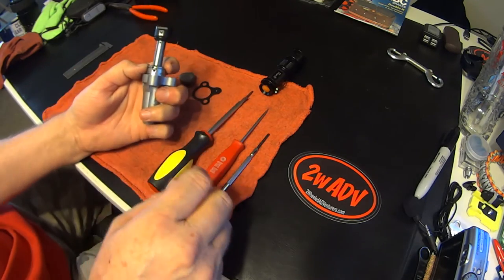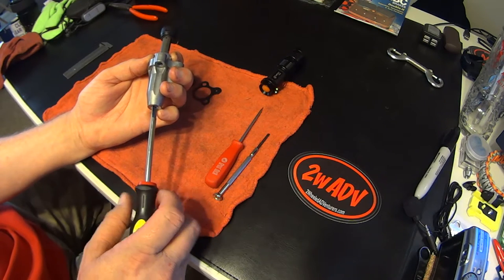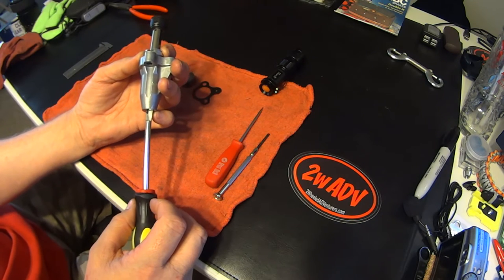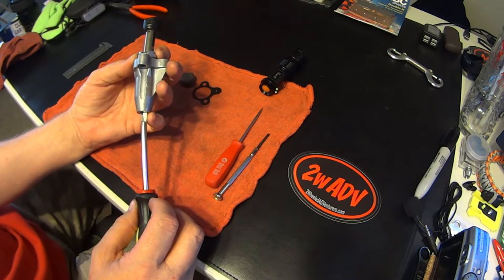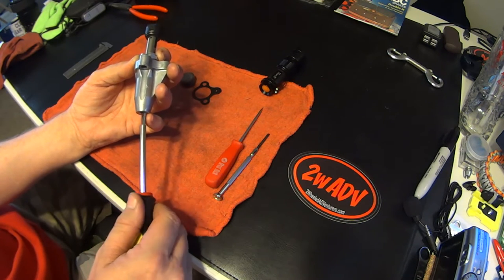Hold it and you can take your tool and put it in here. I like to start with — you can see I put a little black mark on my tool so I know every revolution. In this case when you're rebuilding it, having taken it apart, you're going to go to the factory setting which I think is four turns.